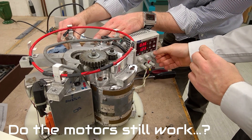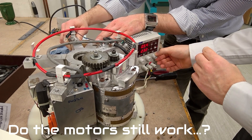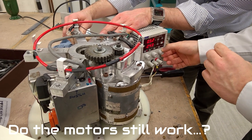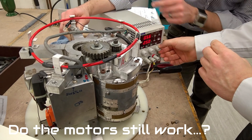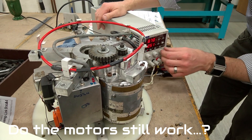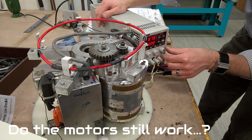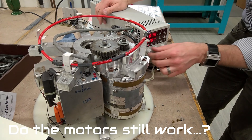It's installed, it needs more volts and more current. It does need to be a decent current starter.